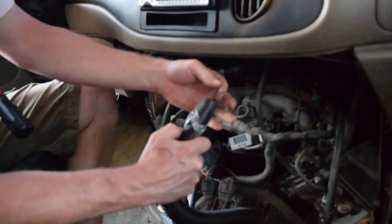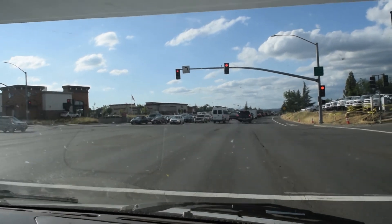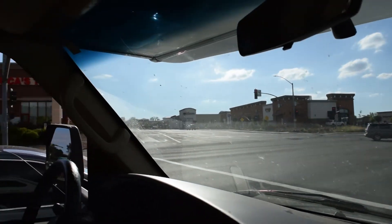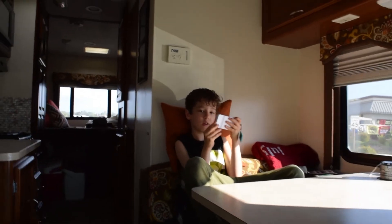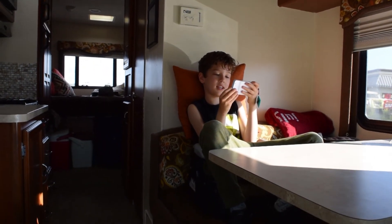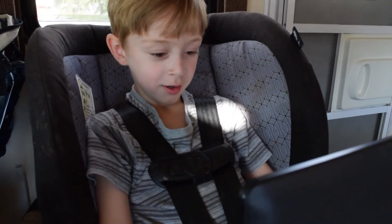We had to get all this work done because we were taking a trial run with our grandsons — we were going camping. We're in Grass Valley. Mitch has been our awesome driver today and we've got a couple of passengers. There's Julian. What are you doing, Julian? What's Kaden doing?